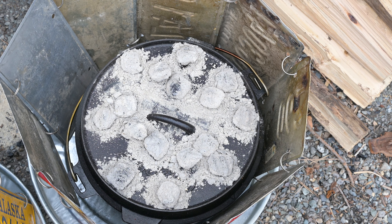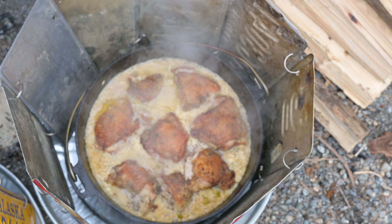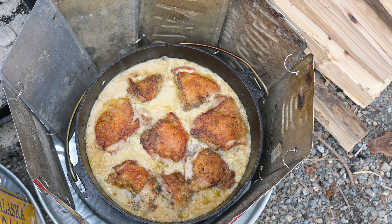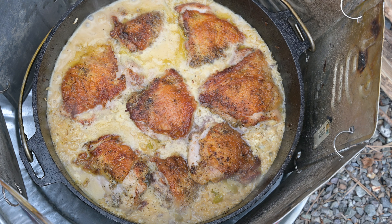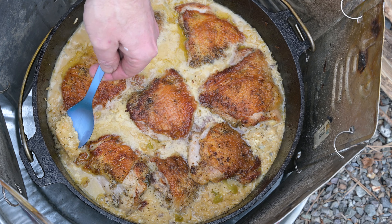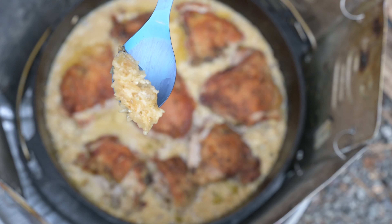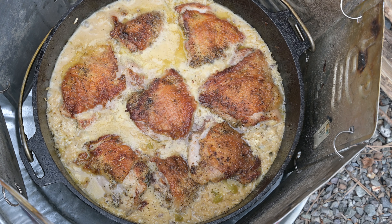Let's take a peek and see how our meal turned out, just to make sure we heated things right. Oh my gracious — that's gonna be yum. The main thing is the chicken — make sure it's up to temperature. Checking with a thermometer is okay, but if you cook enough you'll get to know when it's done. Underdone chicken is one thing, but underdone rice? Gotta check that for sure.